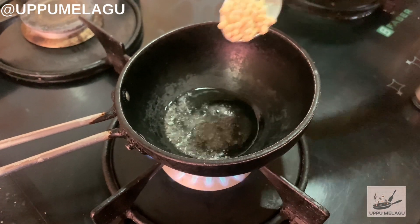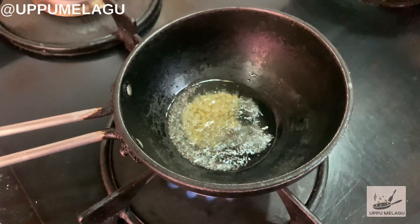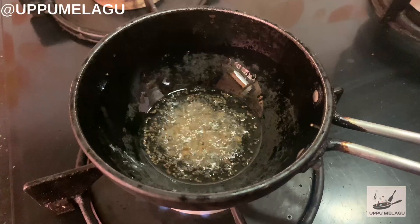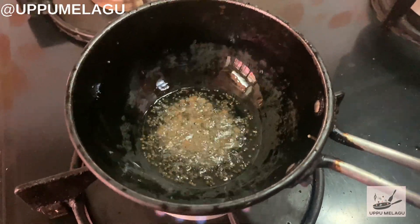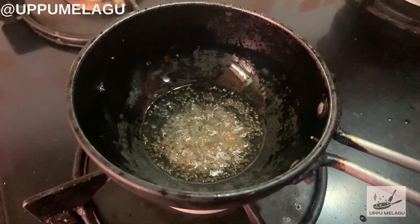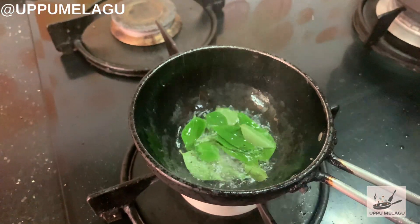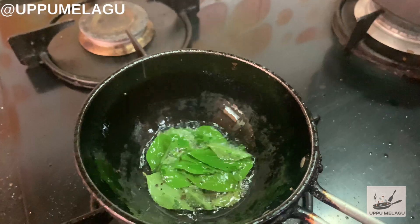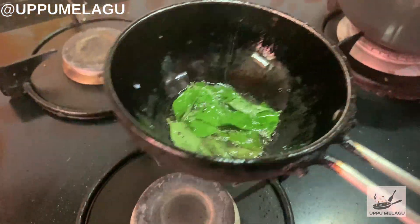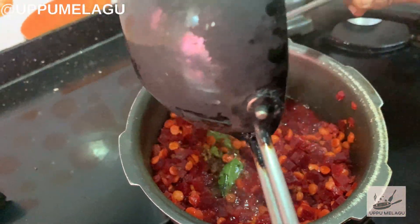Add 1 tsp. Put the pan in the pan. Now we will take off the heat and we will put it in the heat. We will put it in the heat.